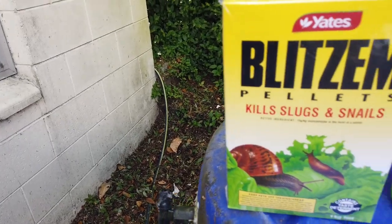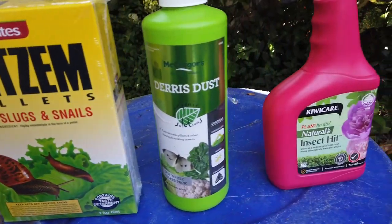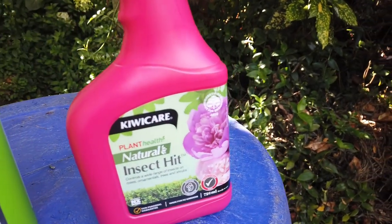To help combat all the snails and bugs and pests, I went to Bunnings and got a whole bunch of different products. One of them is Derris Dust, which I have not used yet. I use snail bait, and then I use the KiwiCare product which you spray on the leaves and it helps stop bugs eating your plant. That seems to be all working well.